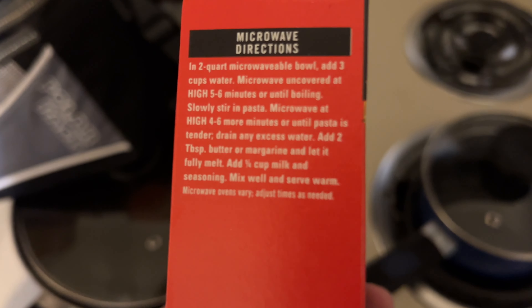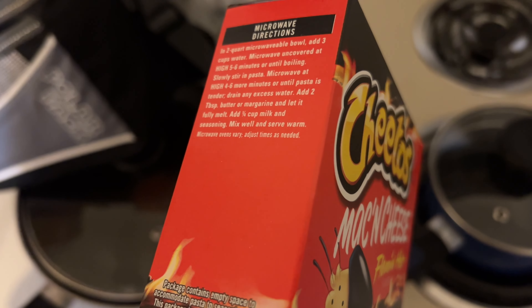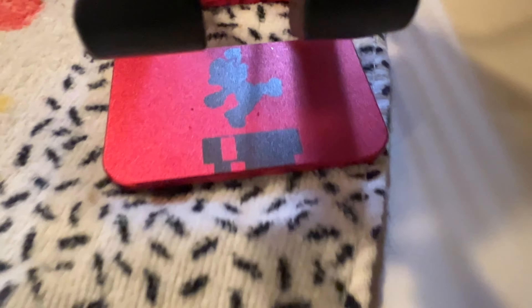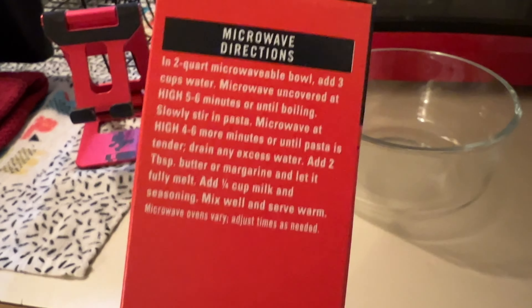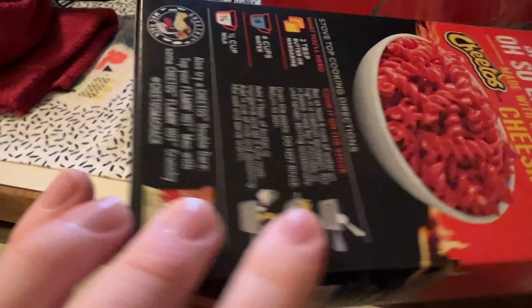There's microwave instructions! Well, from the looks of it, it doesn't seem like we're losing too much of the cooking experience by doing it in the microwave, because there are a lot of steps here. I wish they would give it to me in pictures like this.